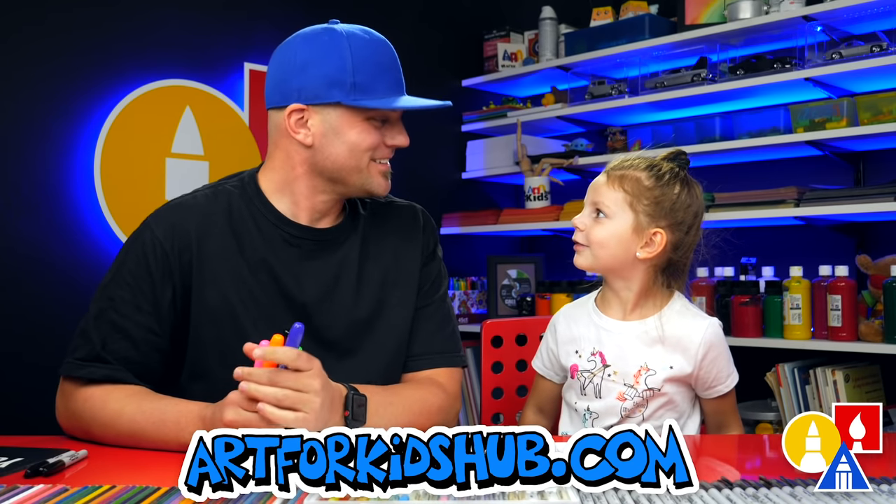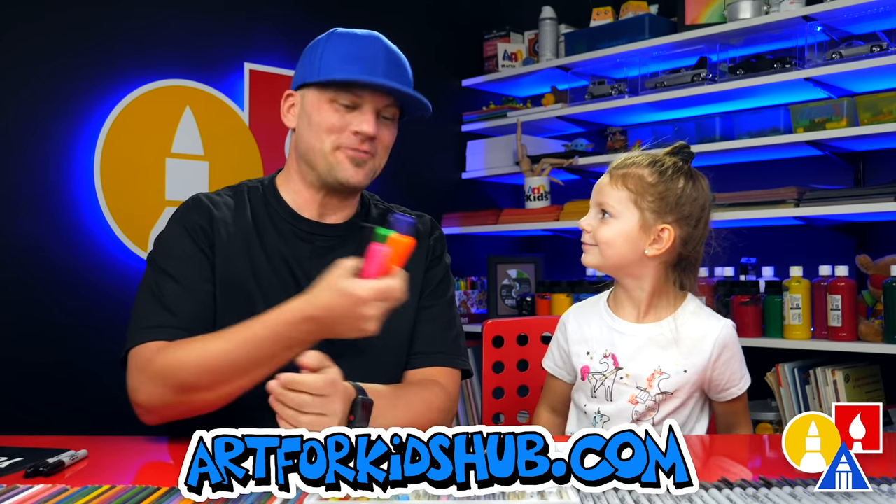Hey Olivia, what are we going to draw today? A monster. We hope you're going to follow along with us.